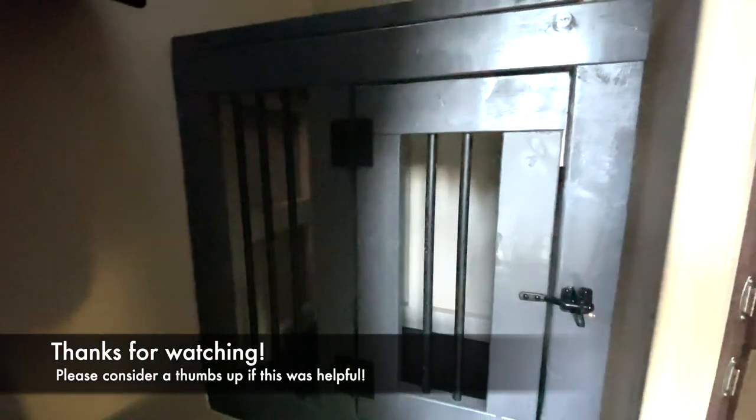I hope this helps you and your dog to enjoy camping together. If this was helpful, please consider giving us a thumbs up. Have a great day!